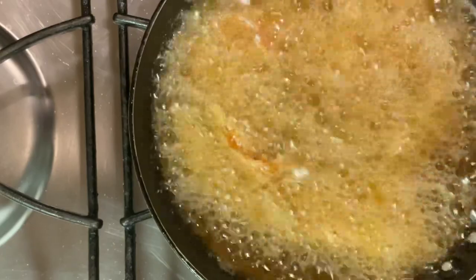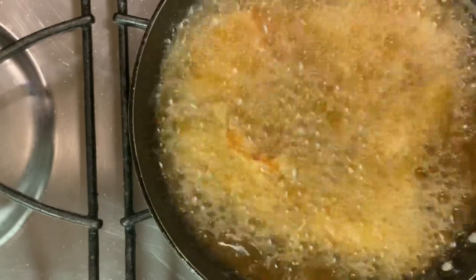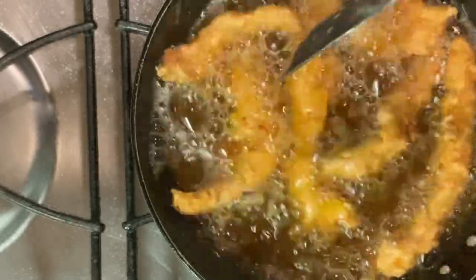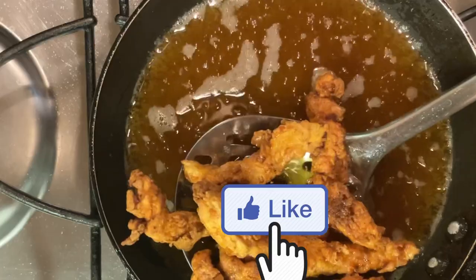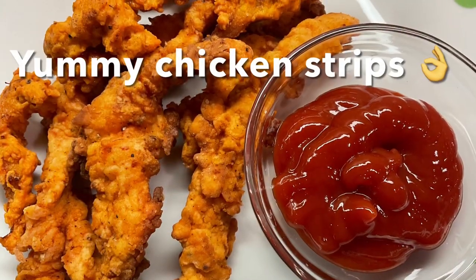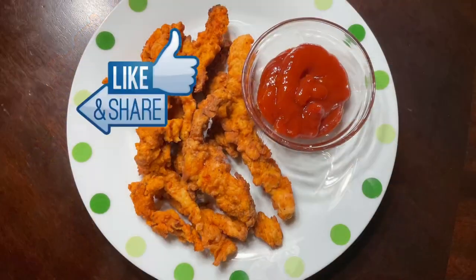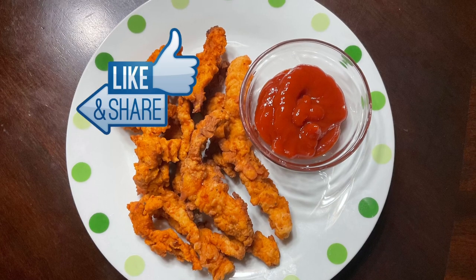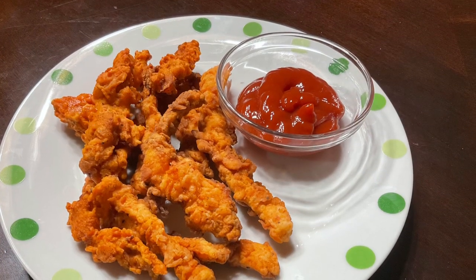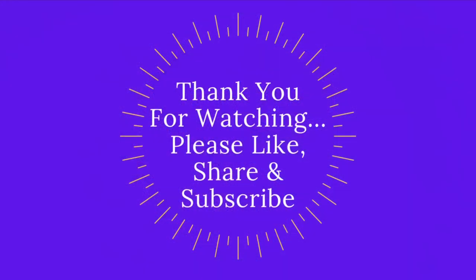Now I have a dinner ready! These chicken strips are great for school lunch boxes. Please comment on this recipe if you like this video, please like and share with your friends, and subscribe to our channel. Thank you for watching.